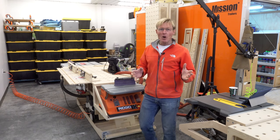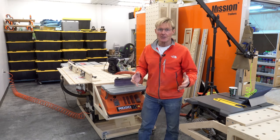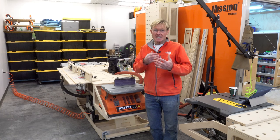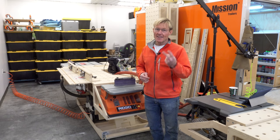Well, I didn't do my homework ahead of time and discovered there are no 4x24 battery operated belt sanders. At least I couldn't find one. I'm bound and determined to stick with one of two battery systems — either Festool, they don't make one, or DeWalt, and they don't make one either.